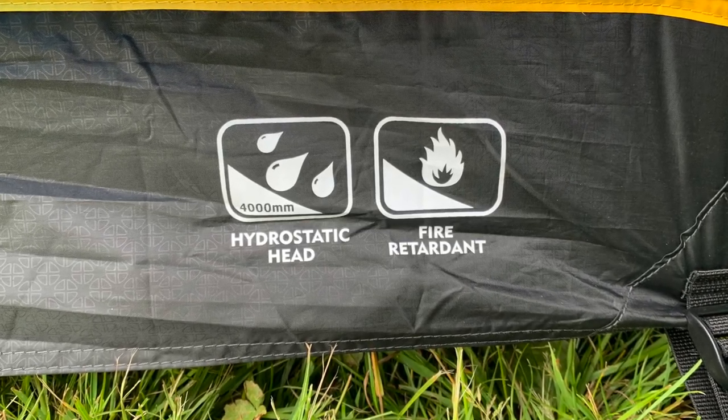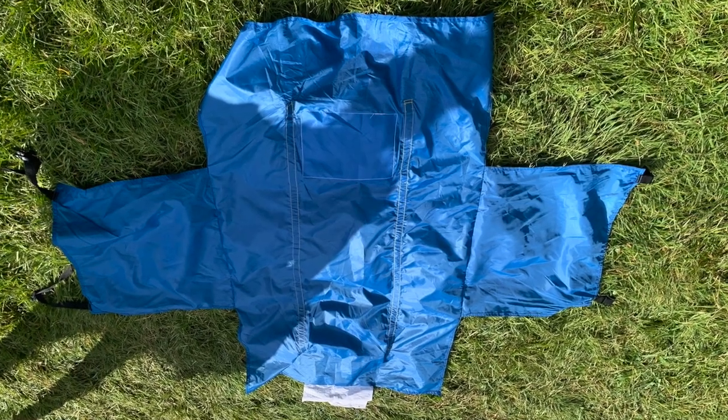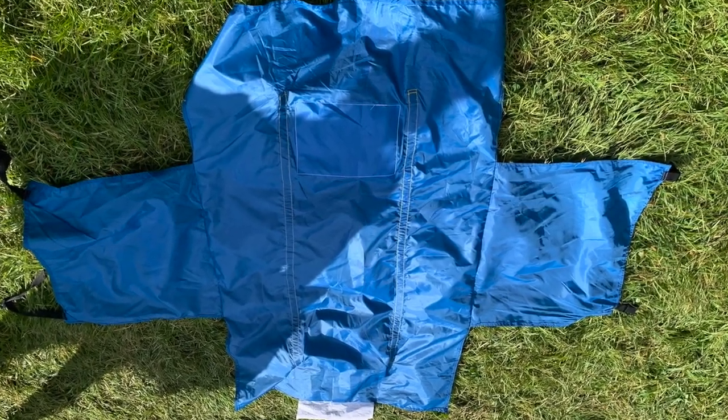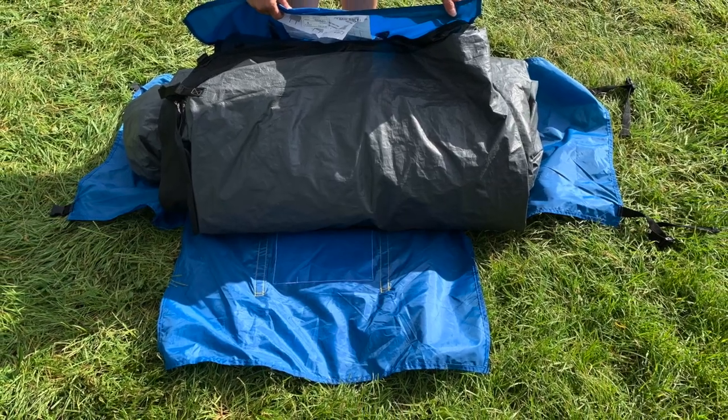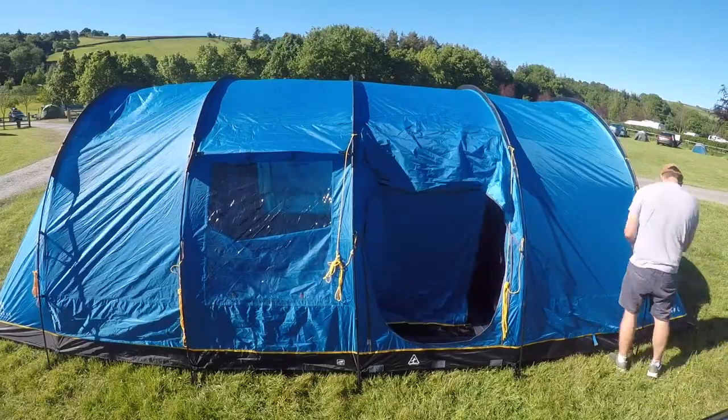The tent has a hydrostatic rating of 4000. I'm not sure exactly what that means, but when it did rain we didn't get wet. It also comes with an easy pack bag, which means you can wrap the bag around the tent when you're putting it away, so you don't have to worry about squishing it down and getting it in a bag, which can be quite difficult.